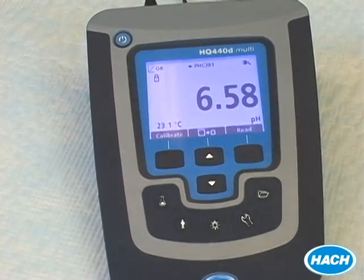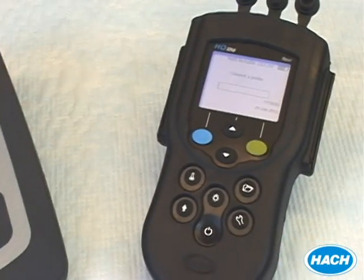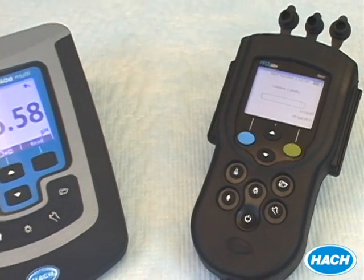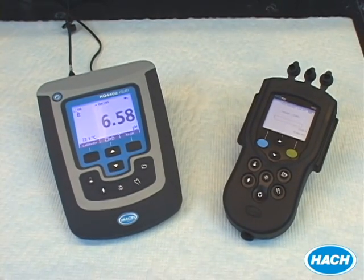We have dual input meters and single input meters, which can cover multiple parameters like pH, ammonia, BOD, conductivity, and nitrate, just to name a few. Our meters are also offered as a pH-specific unit for the most economical pH measurement option.